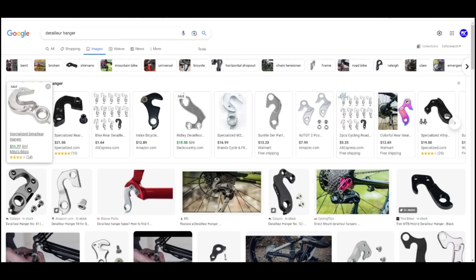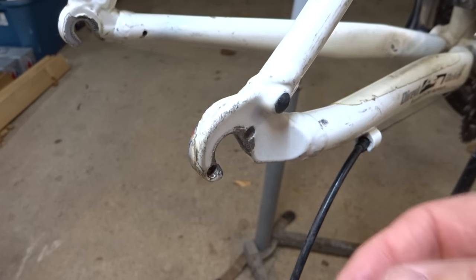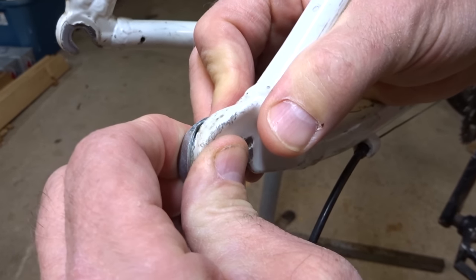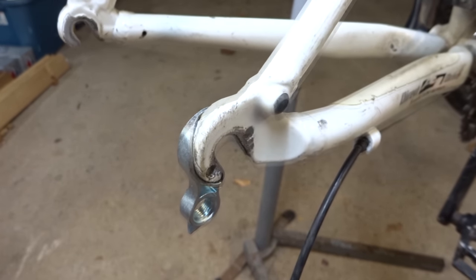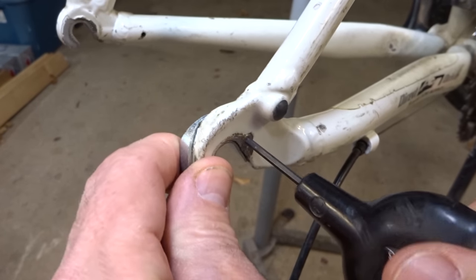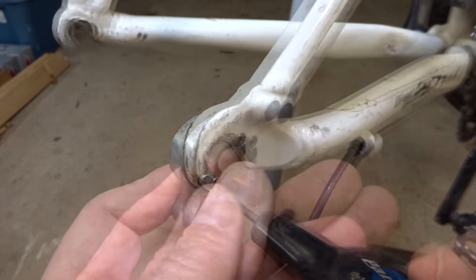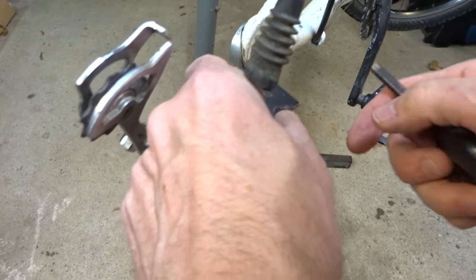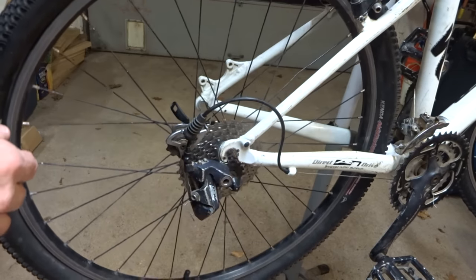I got a new derailleur hanger and it is identical to the old one, so let's go ahead and install it. As I said, different hangers mount differently — this particular one comes in from the back and you just push it into place. I'll use some pliers to press it fully into place, then screw in the screws. Be careful not to over-tighten them — they are very tiny little screws with not a lot of threads. Then remount the derailleur and remount the rear wheel.